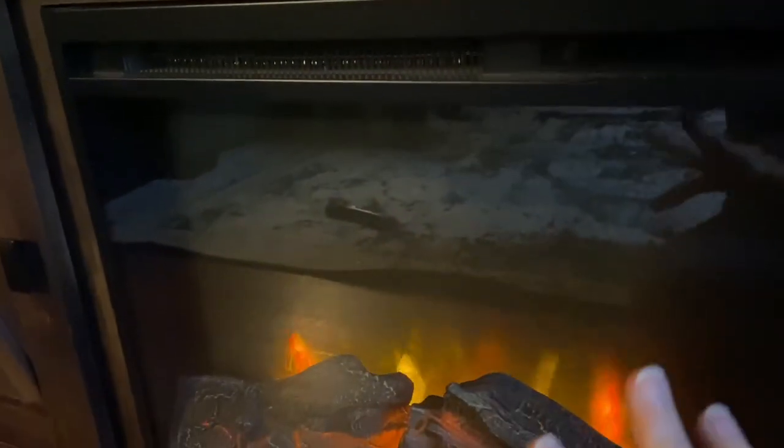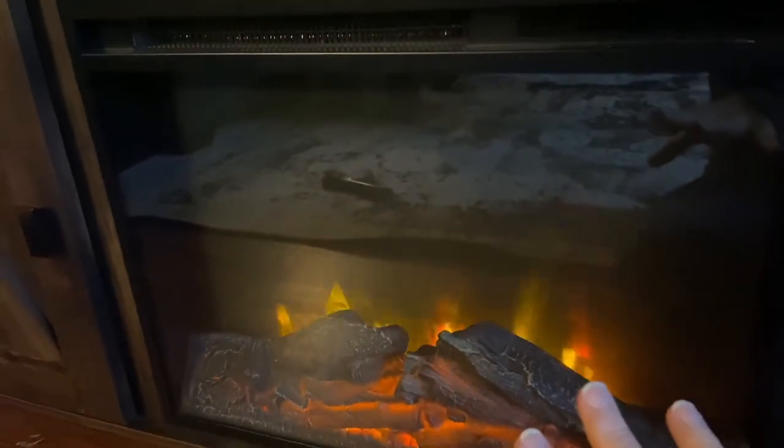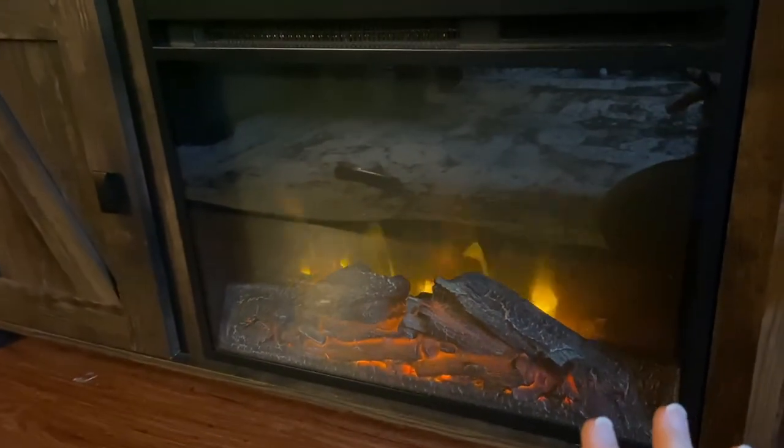It keeps it really warm in the wintertime and it looks really cozy as well.